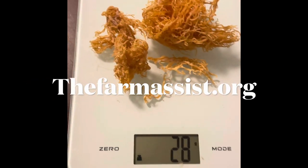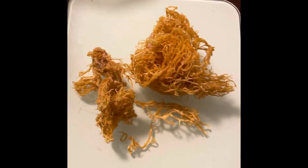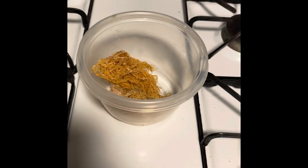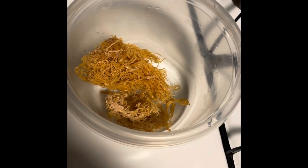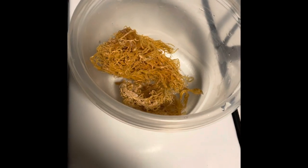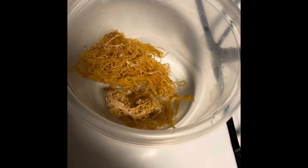So this is one ounce of sea moss — 28 grams. What I'm going to do is put it in here and wash it, and then let it soak maybe for two days. Wild harvested sea moss expands a lot; you get a lot for your dollar. So we'll be back.